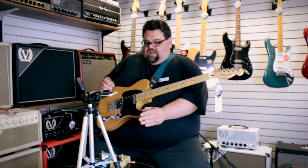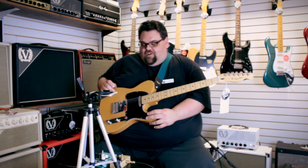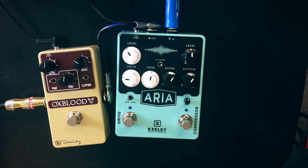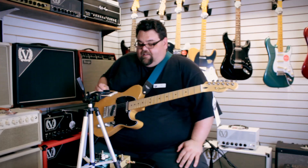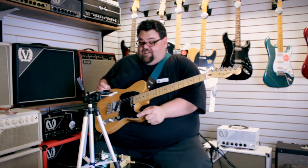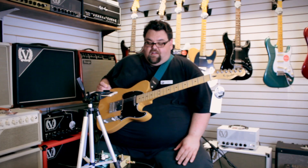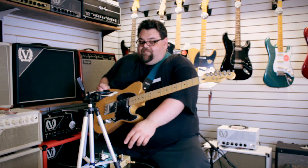The drive is more of a mid-boost overdrive kind of circuit with a low and high mode toggle. It has a wide range of overdrive, a tone control, and a level control — pretty basic. The compressor has a tone control with a little mini knob, as well as a clean blend, which is always really good to have on a compressor. There's a sustain control for the amount of compression you want, and an overall level control.